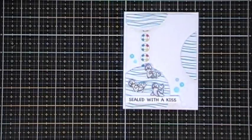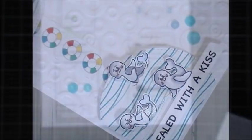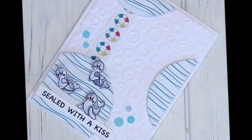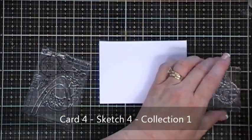I like to show you guys the sketches just so you can see the variation that you can create with them. Here's some close-ups. Now we're going to move along to our final project for today using sketch number four.